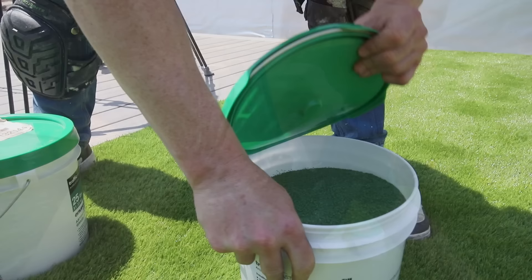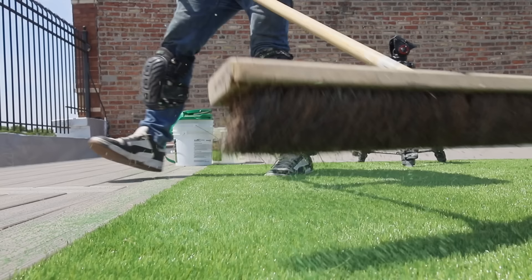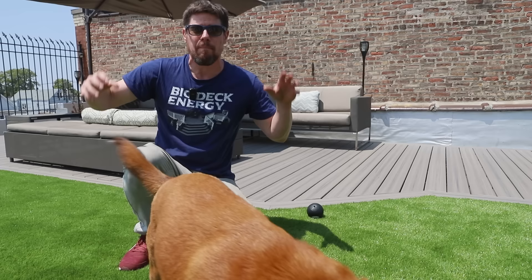The grass is in, all the edges are trimmed, and I'm very excited how this is starting to look. The last step is putting in infill — pellets that sit in the grass and hold it in place so it doesn't get carried off by the wind. I am so stoked how this has turned out. I have a yard — a yard in the middle of downtown Chicago. Tex went out to inspect it and loved it. I think it's safe to say we've accomplished our goal of putting a suburban yard on top of a city roof deck — not just a deck with some grass on it, but something that actually feels like a real yard.